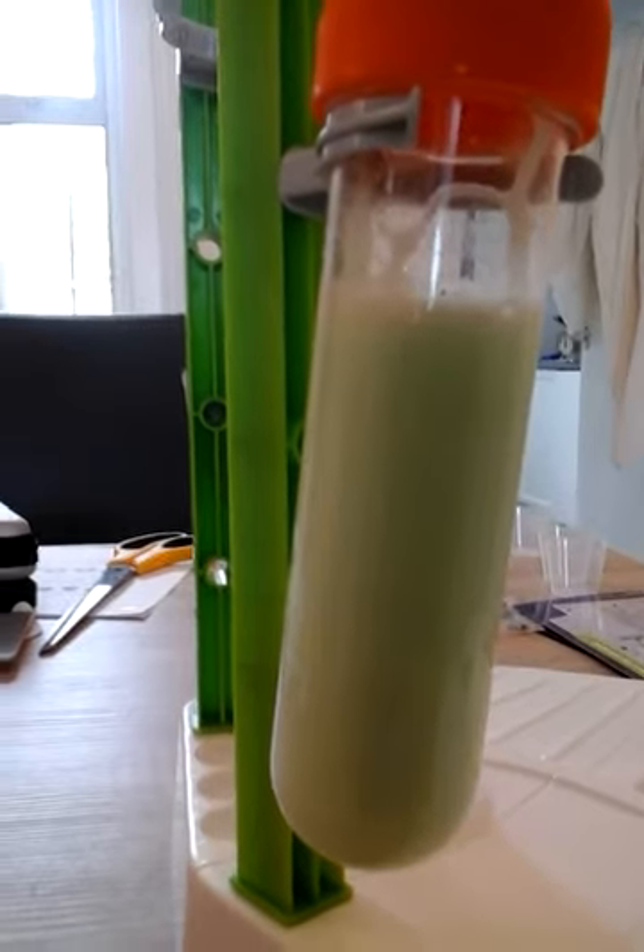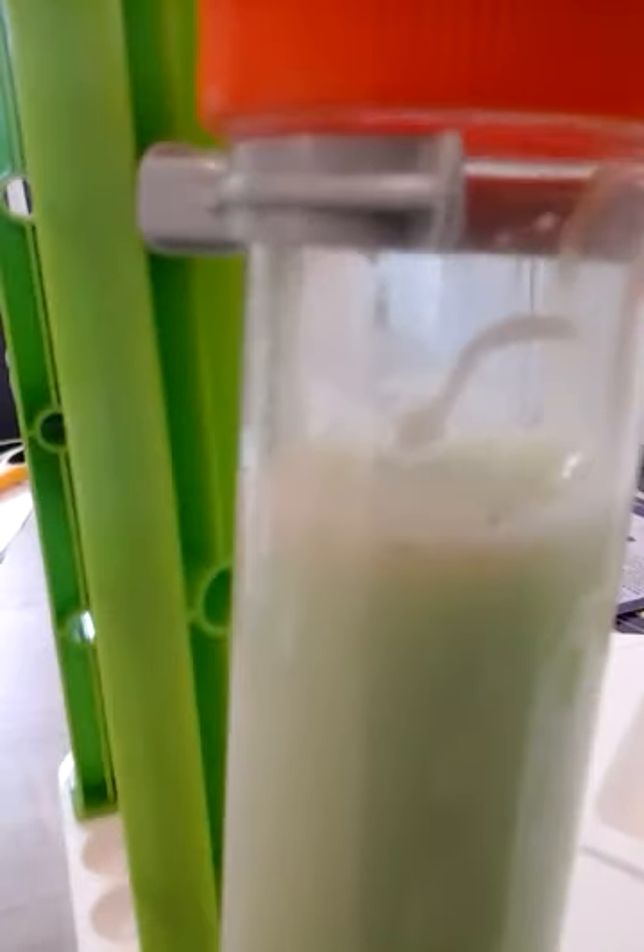The slime is starting to get thicker. You can see about here where it's starting to get slimy. We just have to wait a few minutes.